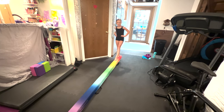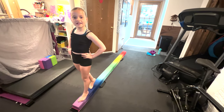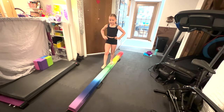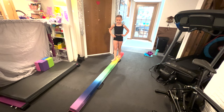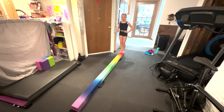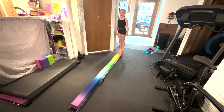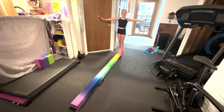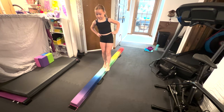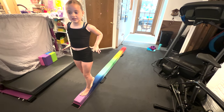First I like to start off with some normal walks across the beam, then I do it again but backwards. Now I do high relevé — relevé meaning up on your tippy toes — and walk across the beam. Stay at high relevé but you're going to want to walk backwards too.